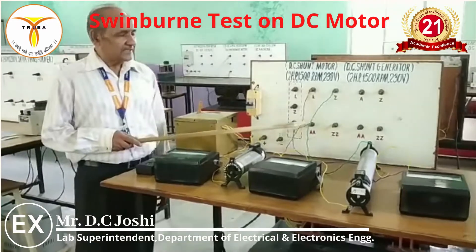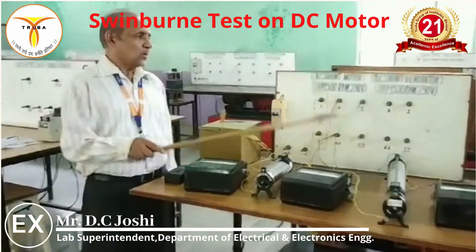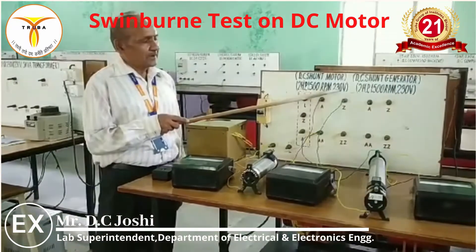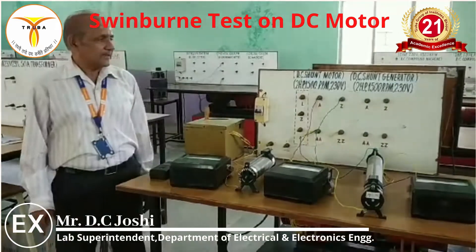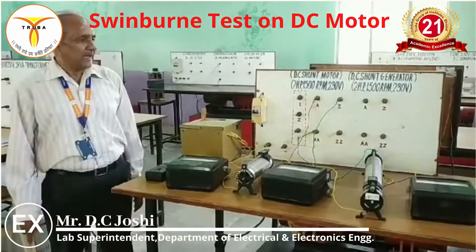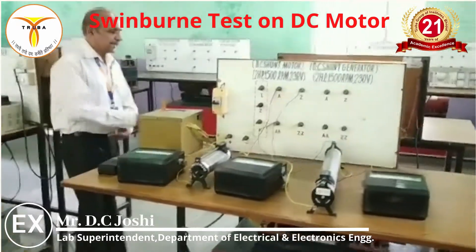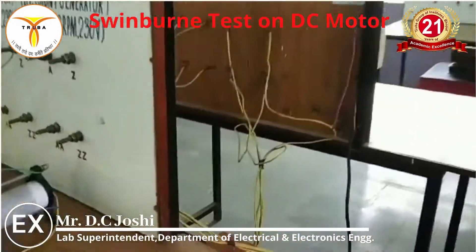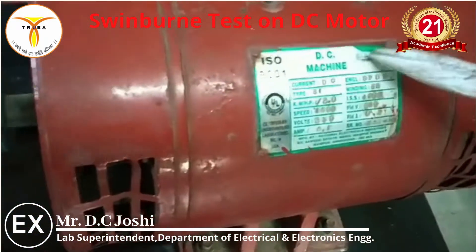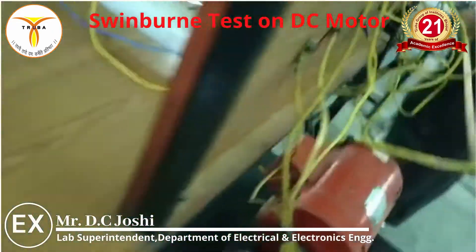In this indirect current test, we can find the constant losses experimentally when the machine is operated at its rated speed and rated voltage. However, the copper losses or variable losses cannot be found with this experiment alone — they can be found using the nameplate data. With the nameplate specifications of the motor, we can find the copper losses or variable losses.